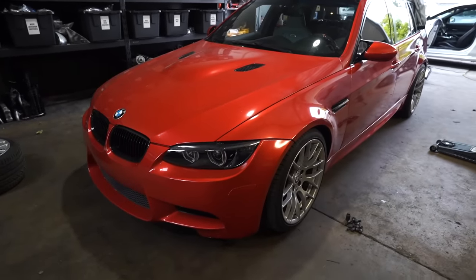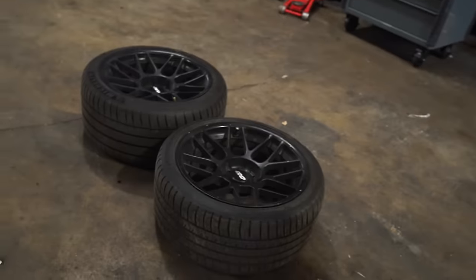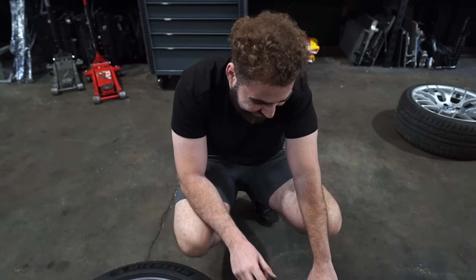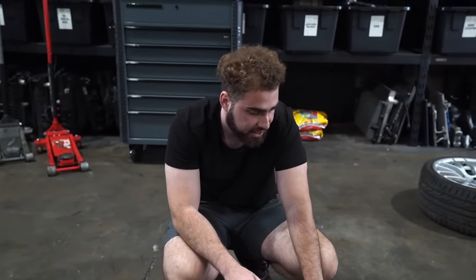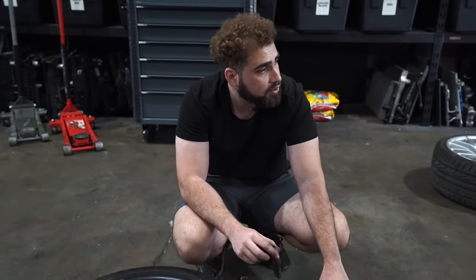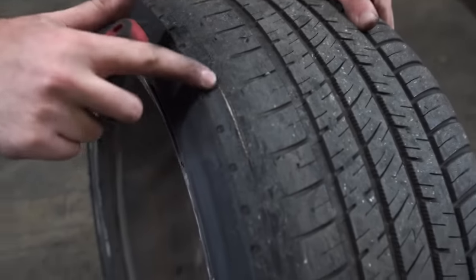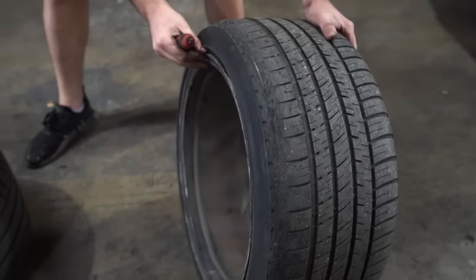Let us know down below, guys — should I rock these competitions? And if so, I'm thinking about just redoing them in gloss black. I think gloss black would look pretty sick. And maybe get some Michelins because look at these bad boys. The front tires have a little bit of inner wear — yeah, that needs new tires. That's going to be a hefty penny if I want to get Michelin — probably at least $600 to $700 just in tires.